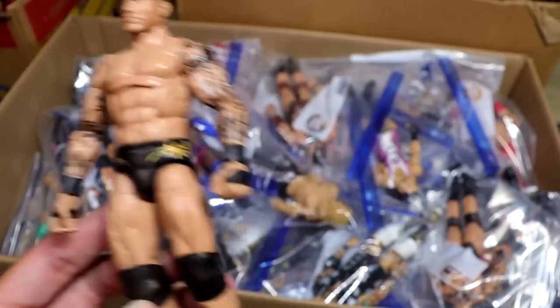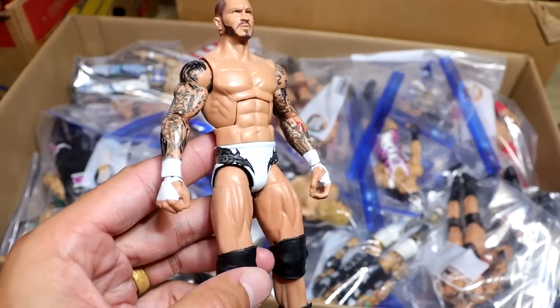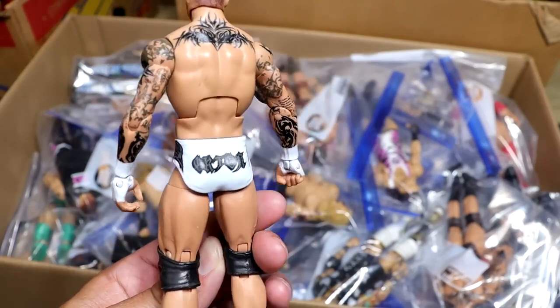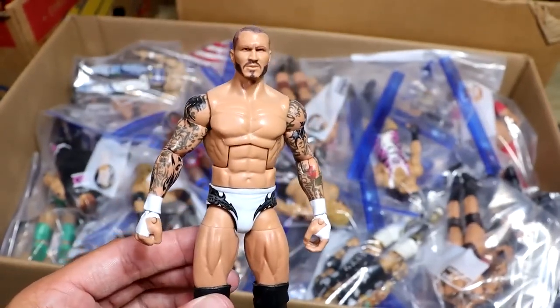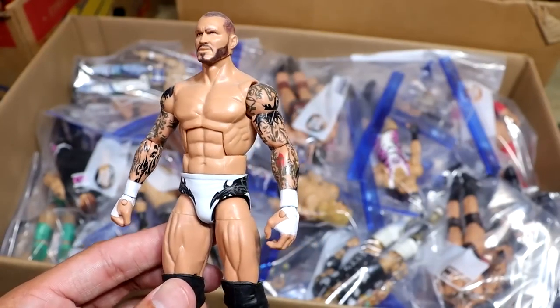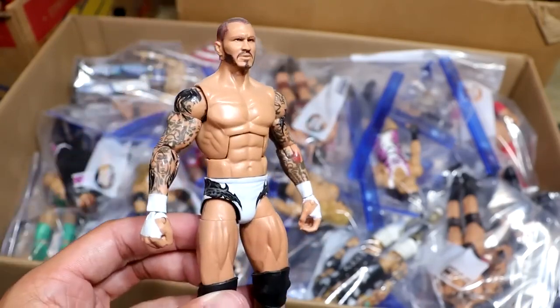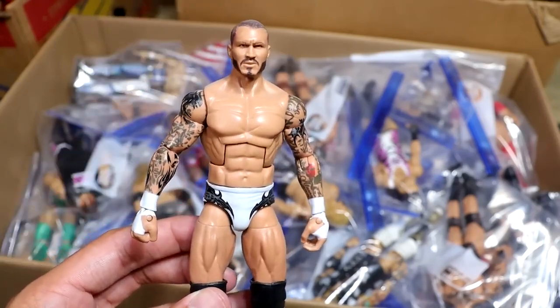How the hell did we not get this from Mattel? I think he won the U.S. title that night for like 5 seconds. Next up is a really awesome one — we have this white fantasy gear Randy Orton made by BEW. This thing is clean. I think I'm gonna put this guy on surgery and redo something. We do have the Elite 91, but that gray, black, and white — this is a fantasy gear of mine.